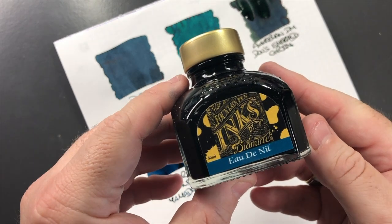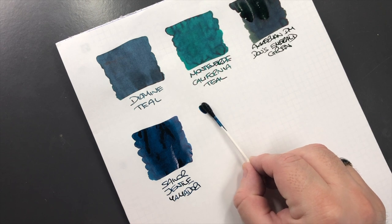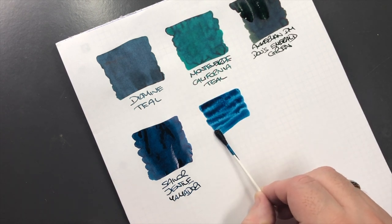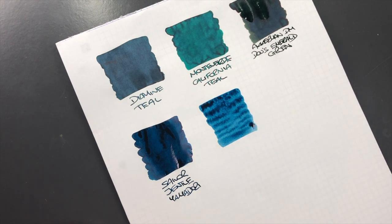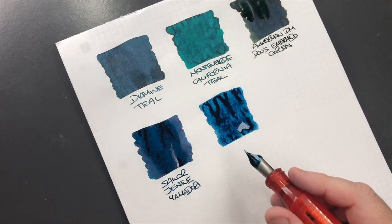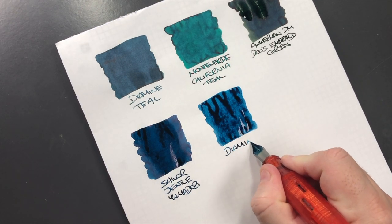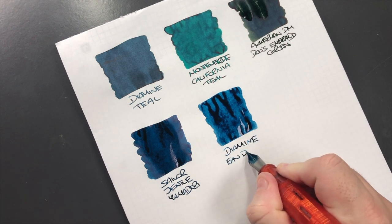The next bottle is Diamine Eau de Nil, so we'll do an ink swatch here. I would say that this is a little bit more of a similar blue-green or green-blue. This is Diamine Eau de Nil.